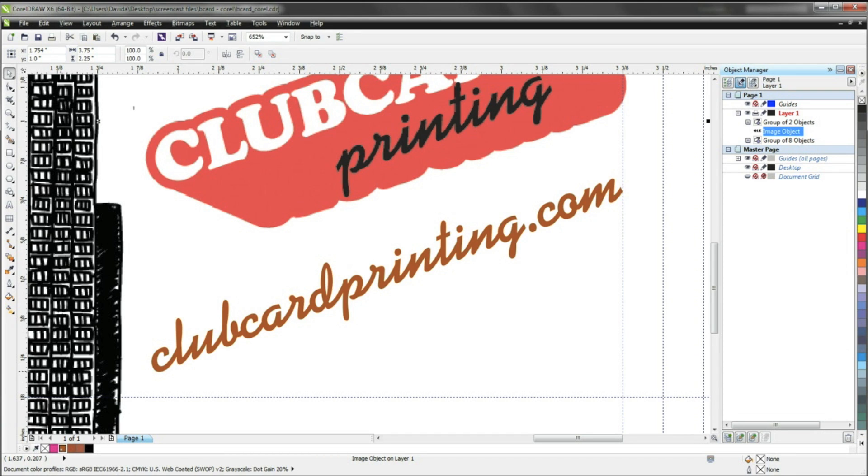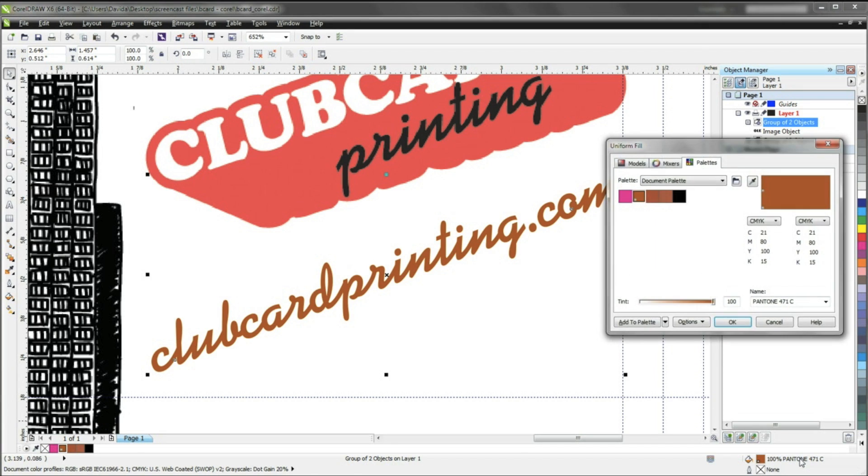Go ahead and start by selecting the object you wish to convert. You will notice the color information on the bottom right will display the Pantone color name. Double-click on the color name — this will open up the color properties for that object.